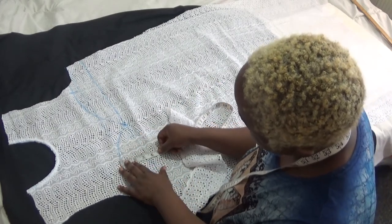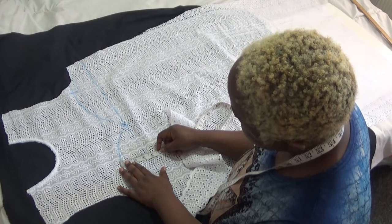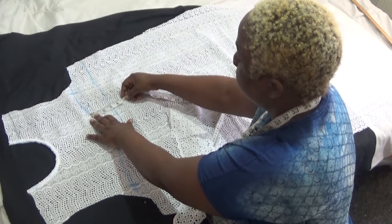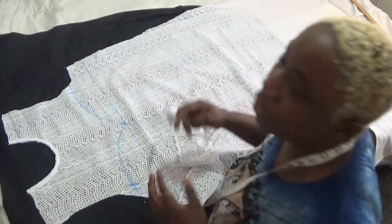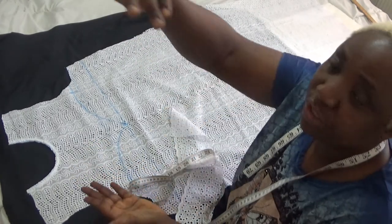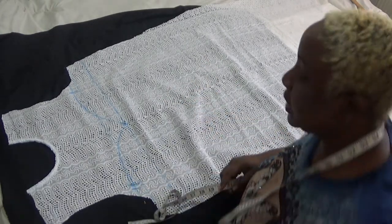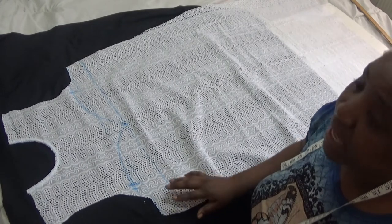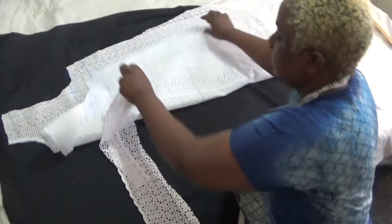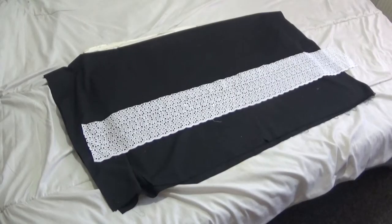I want this to fall at 4.5 inches by 4.5 inches, so it's going to be 2.5 inches wide and 4.5 inches in length. That's what I'm going to cut out — 22.5 inches. Let me go and cut it into 2.5 inch pieces, then I'll come back and finish the front panel. I'll set this aside and cut out my flare now.